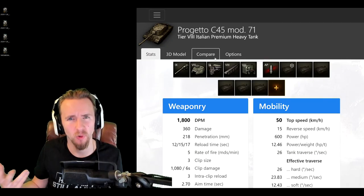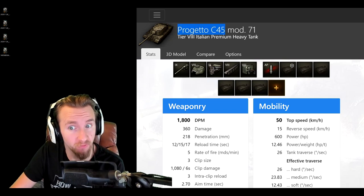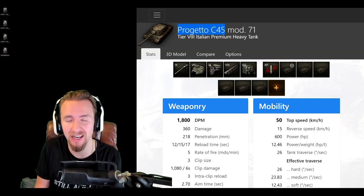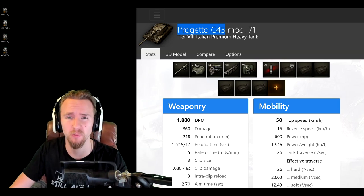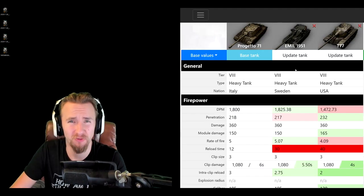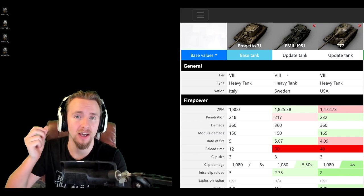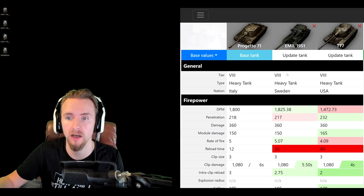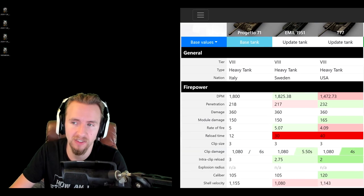Up until today, the first Italian auto-reloading premium heavy was going to be called the Progetto C45 Mod 71 — lots of people know this tank as the Progetto 71. However, Wargaming spiced the name up and called it the Bisonte, which apparently means bison in Italian. To find out if this is a bit of a bull of a tank, I've decided to compare it to the Emil 1951 and the T77.